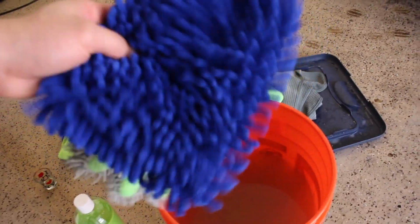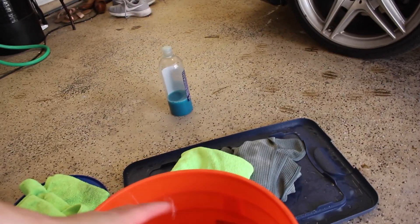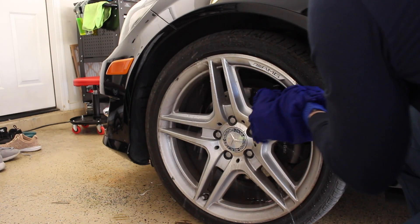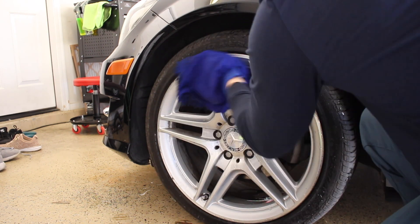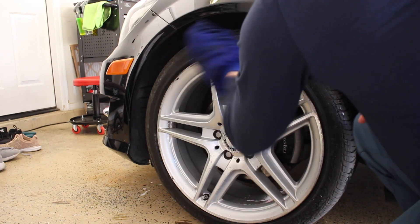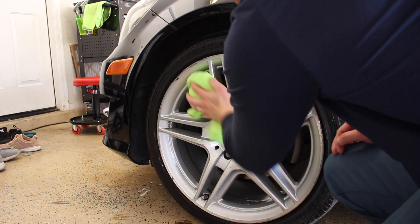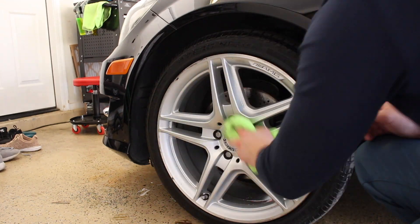My wife's wheels are all pretty rough already, so I'm just going to use two wash mitts for it. It should be fine — I'll just do two wheels per wash mitt. For the wheels, I'm going to take a towel and immediately dry each one.